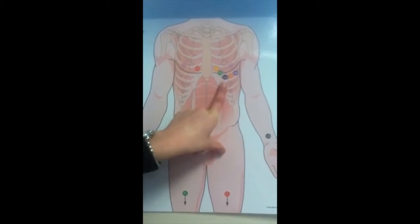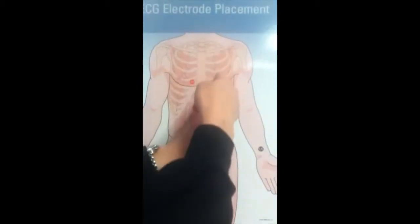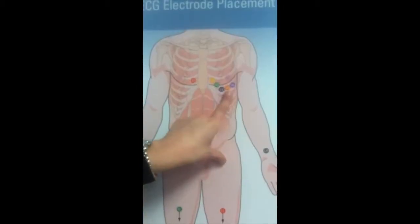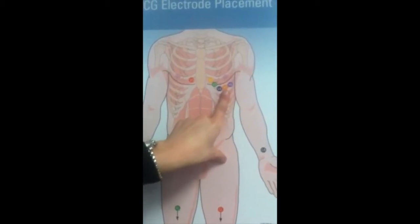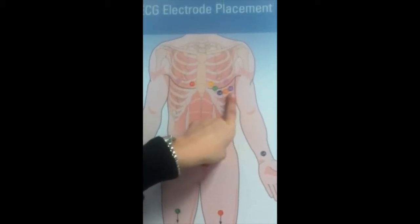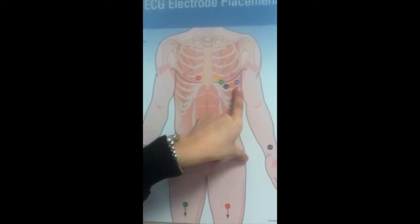The fourth lead is at the mid-clavicular line in the fifth intercostal space — as you can see, it's in the middle of the clavicle. The fifth lead is at the anterior axillary line on the same horizontal level as V4. And the sixth lead is at the mid-axillary line on the same horizontal level as V4 and V5 — so it's under the armpit area.